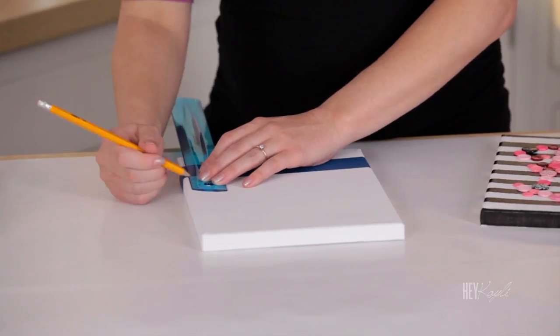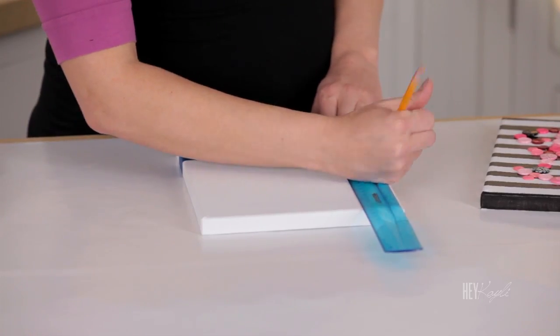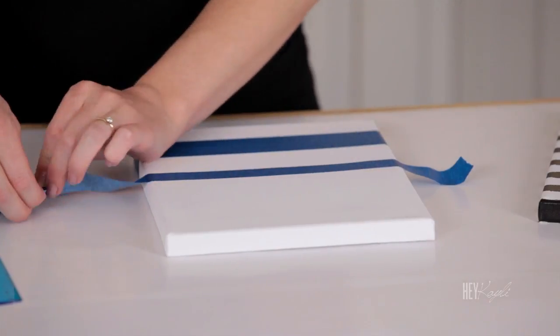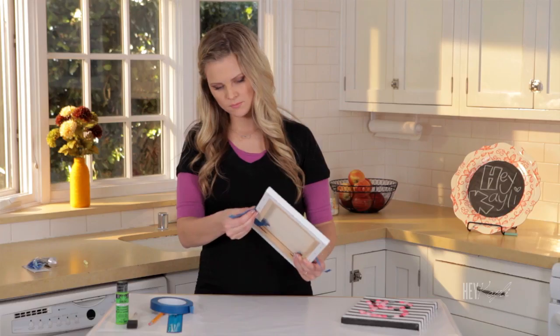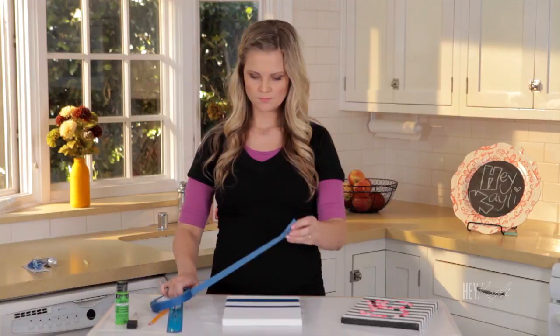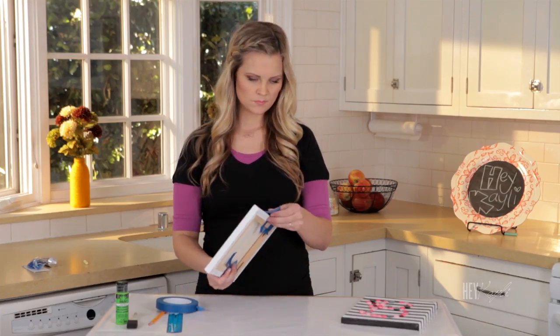Then we're going to measure down an inch and a half and mark that with your pencil. Once your stripes are on and ready to go, we're going to paint all of the white stripes green.